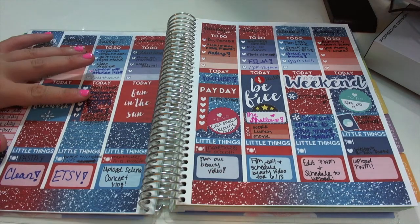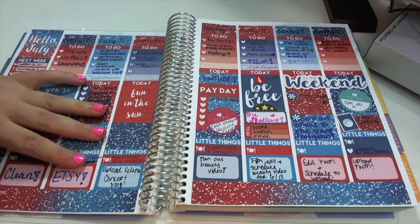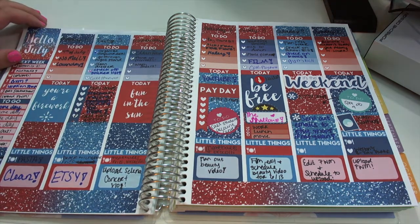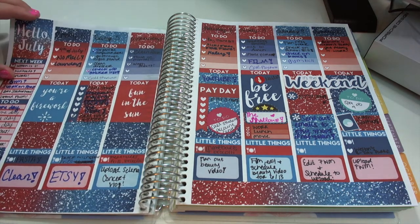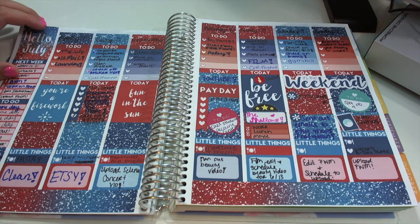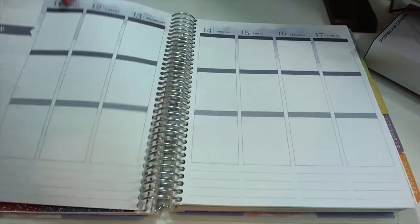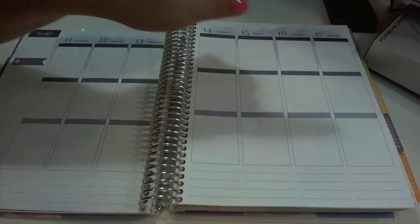Hello everybody! Today I am filming another plan with me video. This is going to be my very first weekly plan with me. This was last week's spread, which was the 4th of July. I'm not crazy about how this spread turned out — it's not my favorite color scheme, but I wanted to do something red, white, and blue for the 4th. But today we are planning for the week of Monday the 11th through Sunday the 17th.